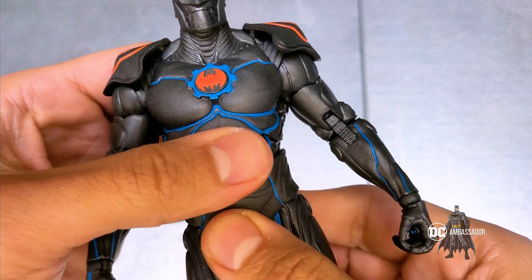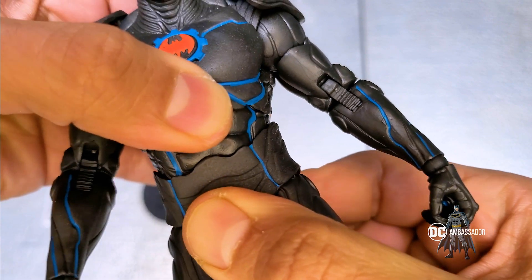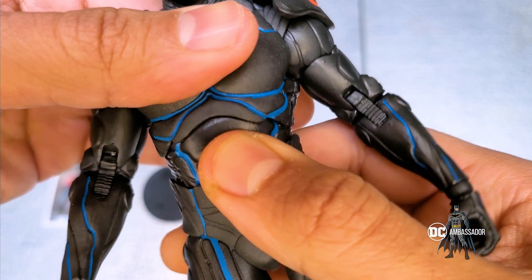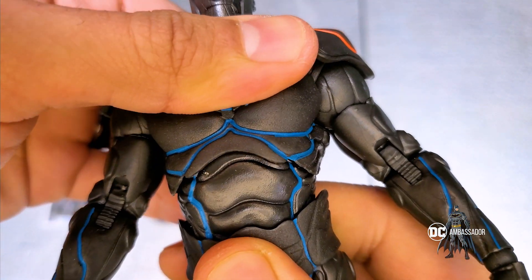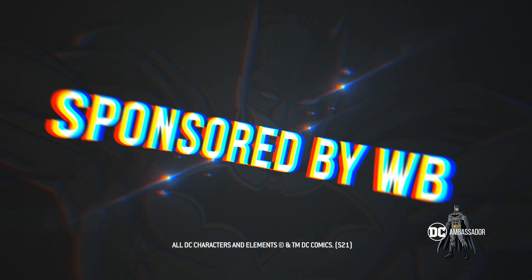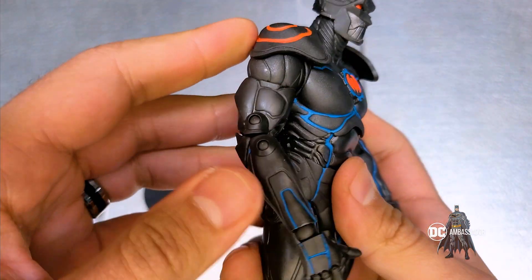This is actually one single part — if you move them around you can see it has a little tiny pivot at the waist. It doesn't fully turn there because it turns at the ab crunch. If you go up you can reveal that one additional ab right here. Let's check out the articulation.